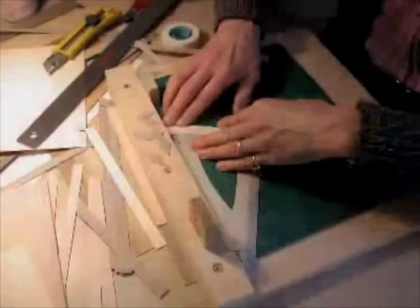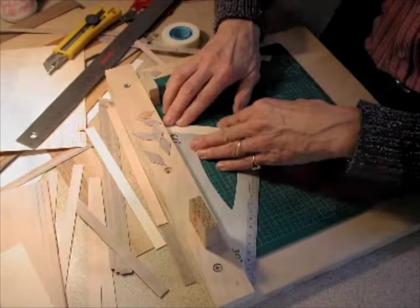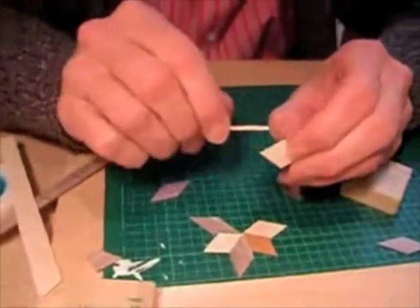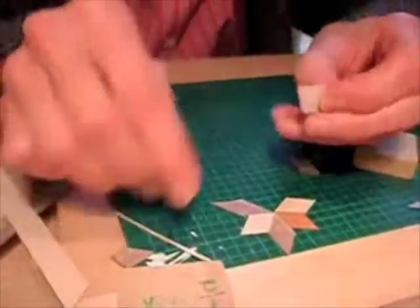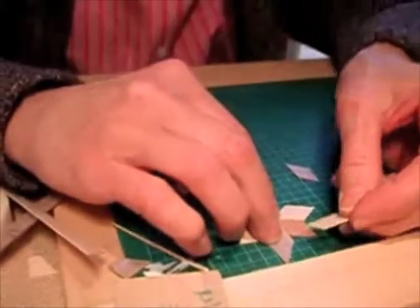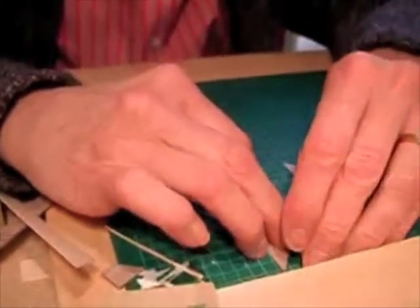Here we see how she laid out her strips to get a perfect 60-degree angle using a 30-60 plastic rule. Here you can see her gluing the triangle pieces together using a dab of white glue on each piece. Very little glue is needed for this step as you are applying only a tiny amount on each edge.